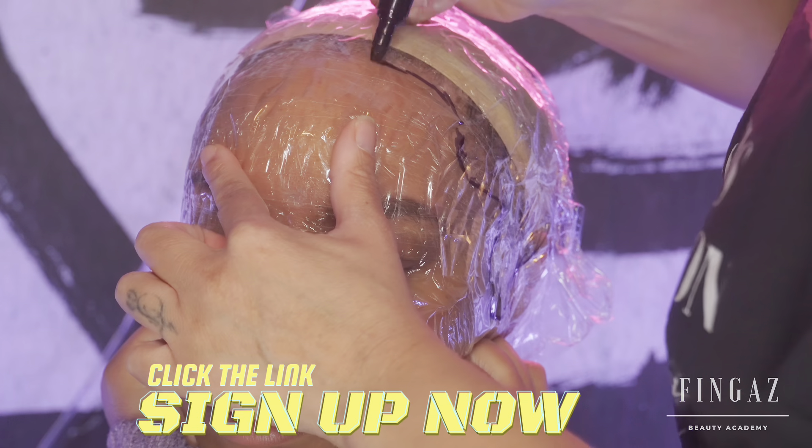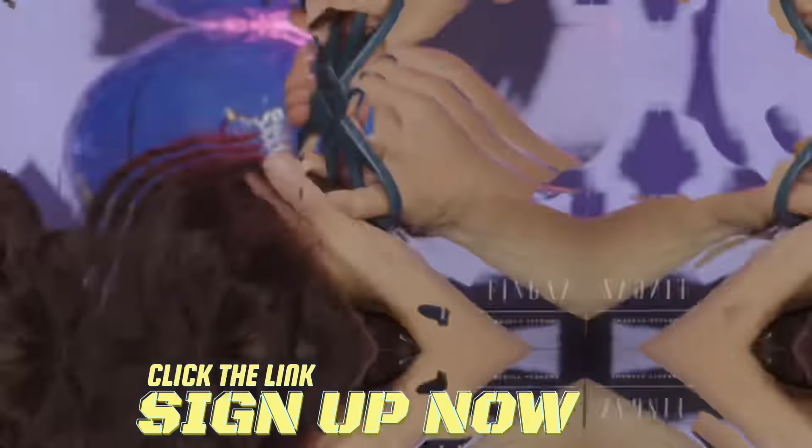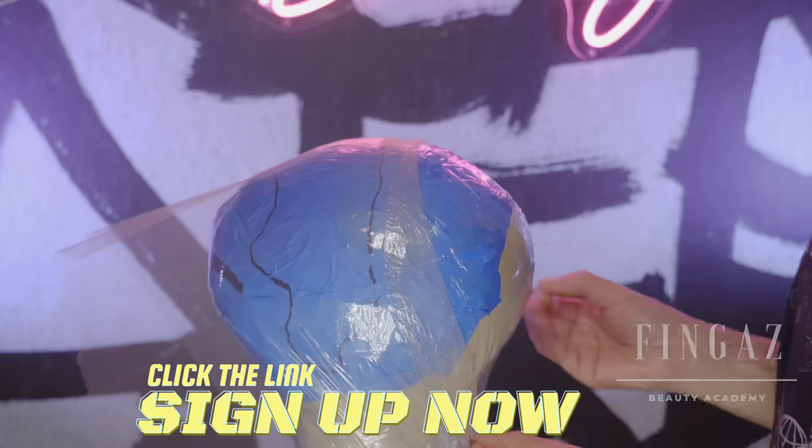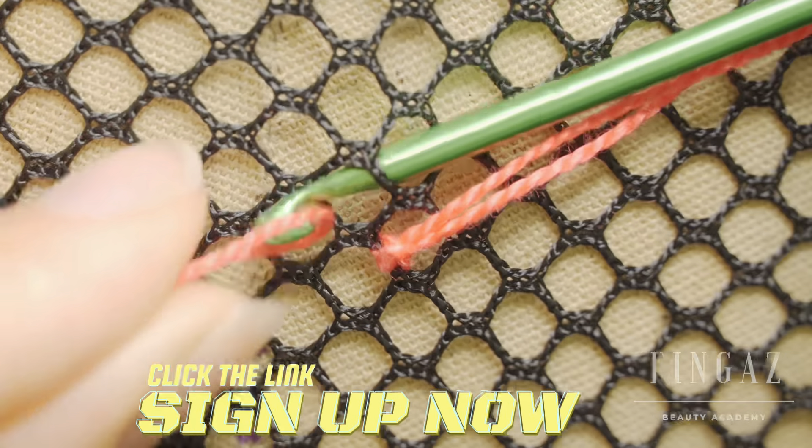I'm going to teach you how to capture your client's hairline, properly stuff your wig block, replace old lace with new lace, and I'm going to show you the easy way to ventilate so you'll be making wigs in no time.